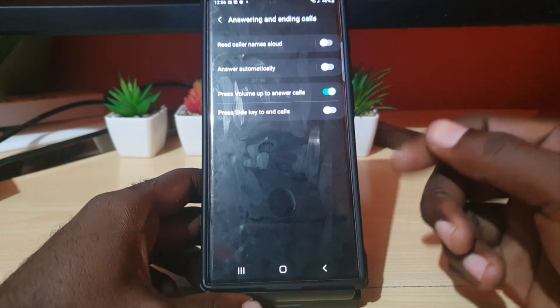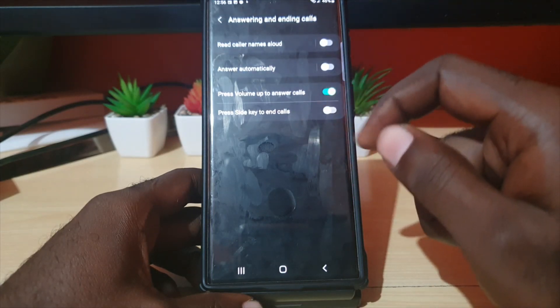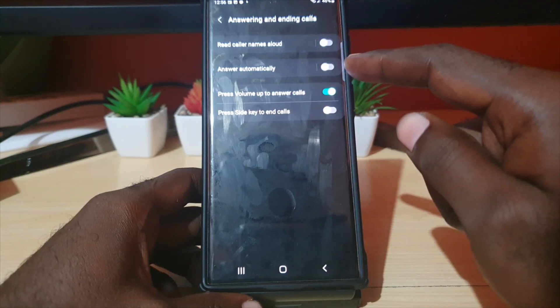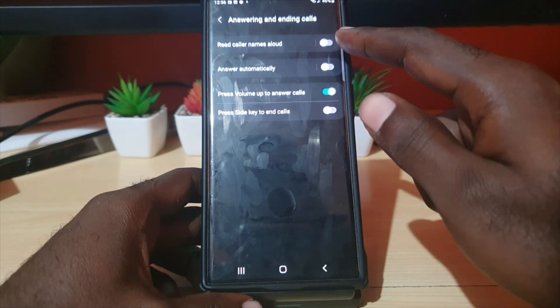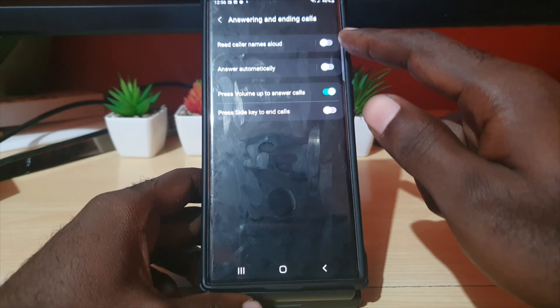If you want, you can also enable side keys to end calls. The key one here is 'Press volume up to answer calls.' You can also enable 'Read caller name aloud' if you're interested — the phone will announce who is calling.